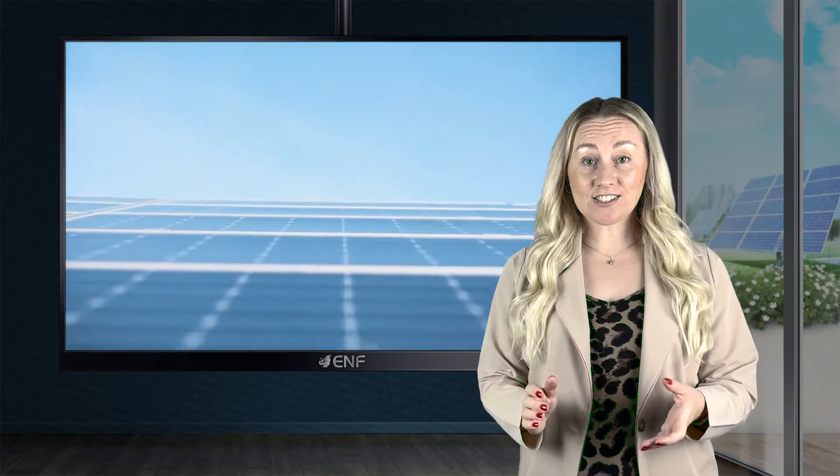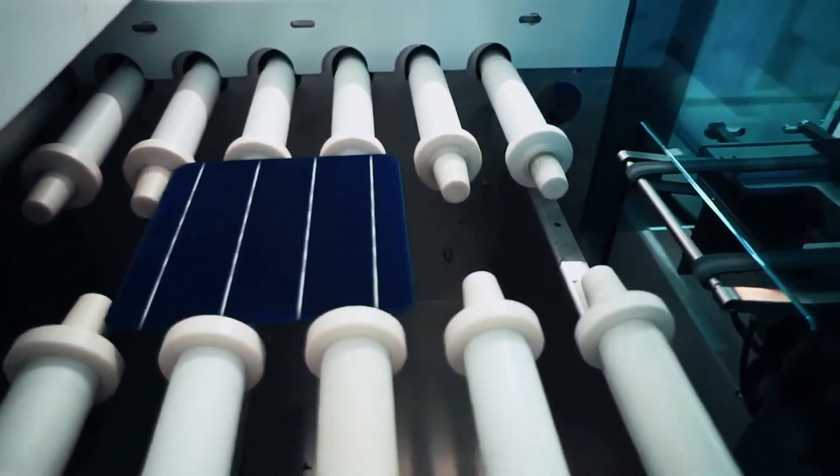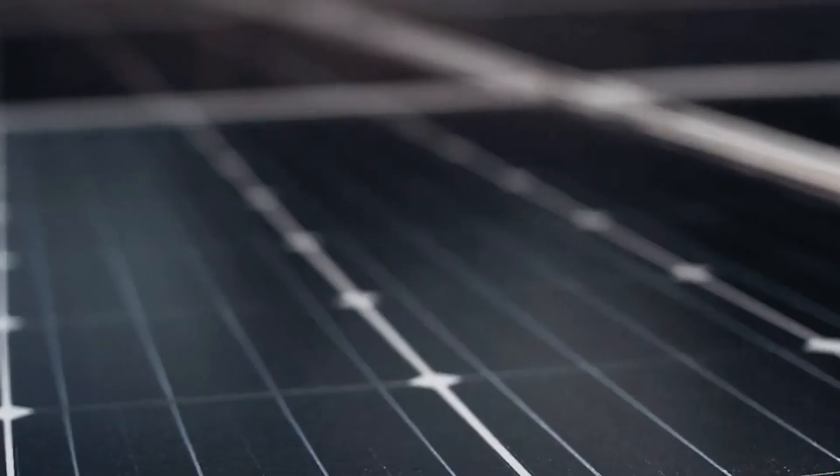The Shingle cells used in our modules have no visible bus bars and are typically solar cells cut into five or six strips and laid over each other like shingles on a roof, joined together using an electrically conductive adhesive.